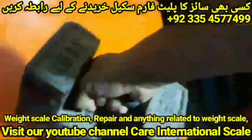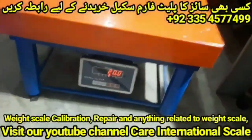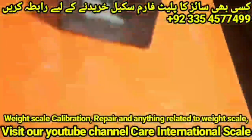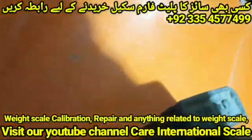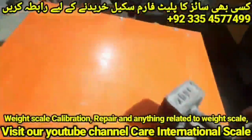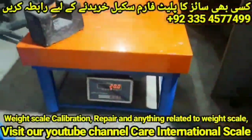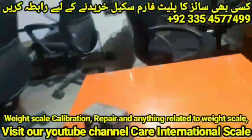The dead weight is 20 kg, so I put this dead weight on the platform. We can see the platform reads 20 kg completely. I checked it in all four corners of the platform and the platform shows exactly 20 kg weight in every corner.